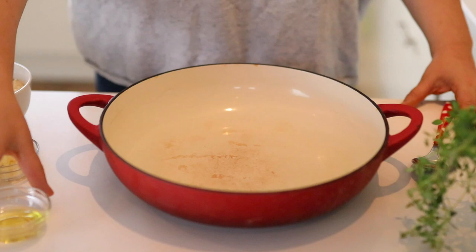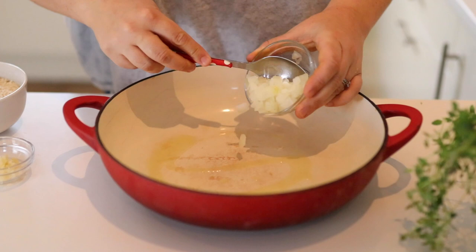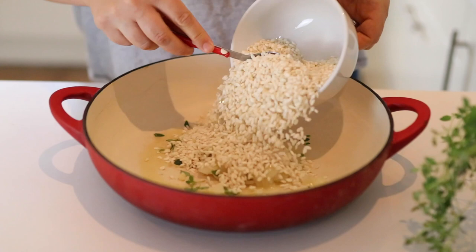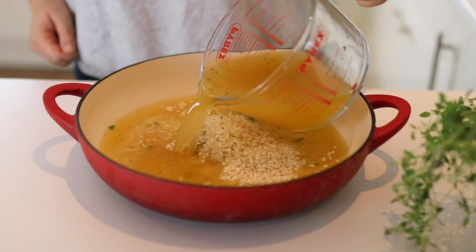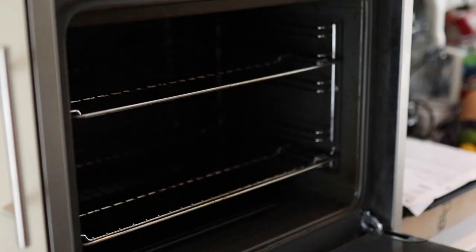Next we're going to prep the risotto. In a large oven-proof dish I'm adding some oil, some chopped onion, chopped garlic, some more of that fresh thyme, risotto rice, a little white wine, and some hot vegetable stock. Give that a good stir and then we're going to add both dishes into the oven at 200 degrees Celsius for 25 to 30 minutes.